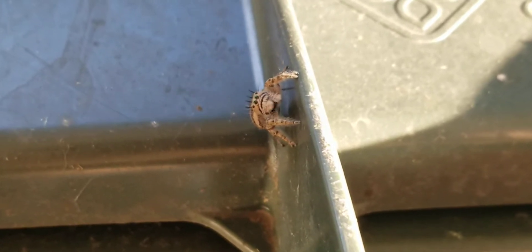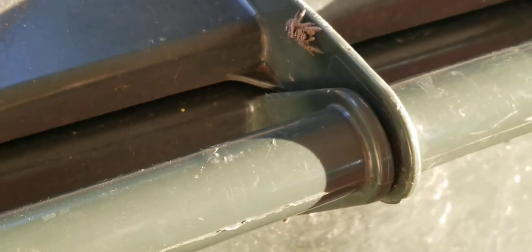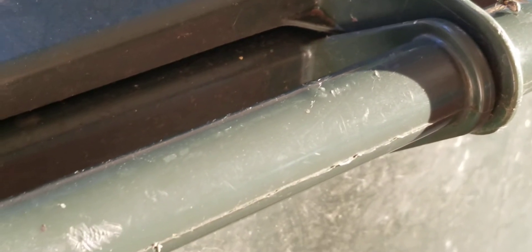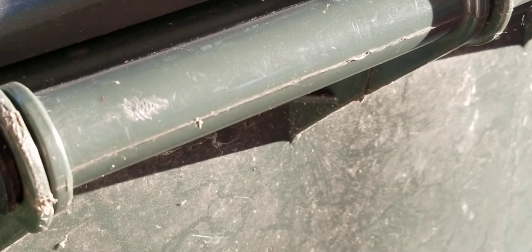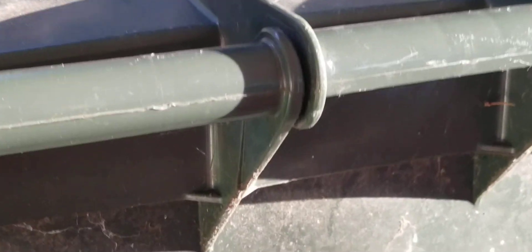Fearless. Check that out. Doesn't seem to like sunlight too much. I'm about to jump. Where you going, buddy? Why don't you come hang out in my garden with me instead of around this yucky old trash can where there's lots of food?